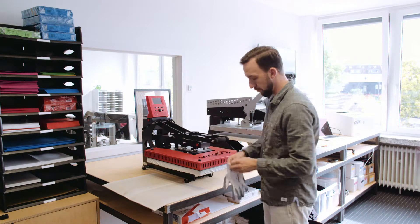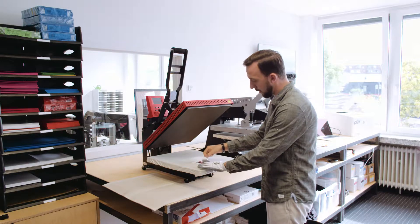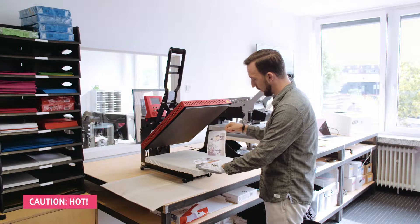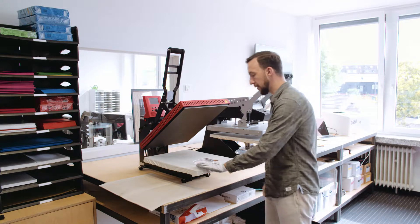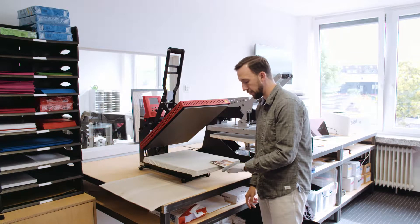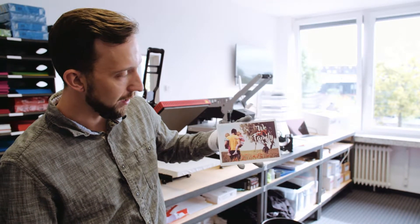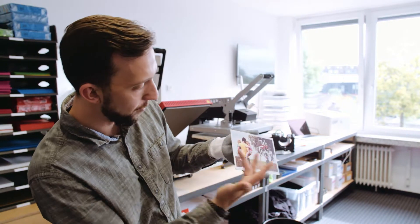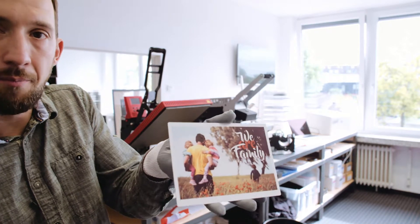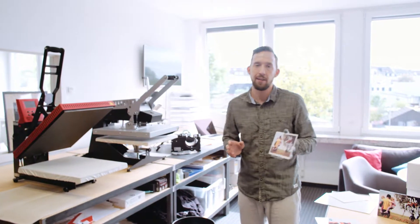Once the time is up, I put on a protective glove, open the heat press, and start peeling from left to right. As you can see, it has nicely transferred onto the aluminium board. Be careful — the aluminium board is quite hot since we pressed at 200 degrees, so only grab it using a protective glove. The image has transferred quite nicely. The contrast is slightly different from the screen but the dark areas are very dark, and there is some residue from the paper and toner visible, especially when held against the light.